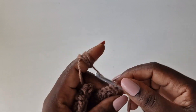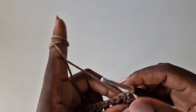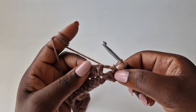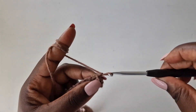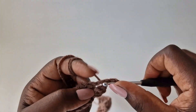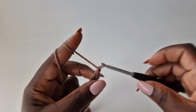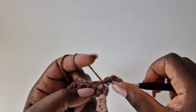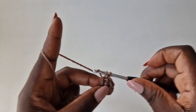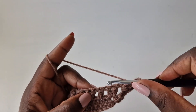For my next row, you're going to chain one, turn your work, slip stitch in that loop, then go in the chain one loop and slip stitch. Chain two, wrap your yarn, go back with a double crochet, chain one, go back in the same loop with a double crochet. What we did is just help us move into the chain one space.